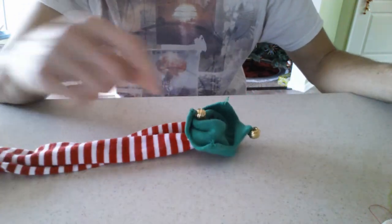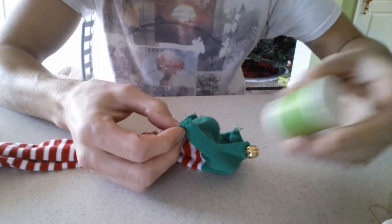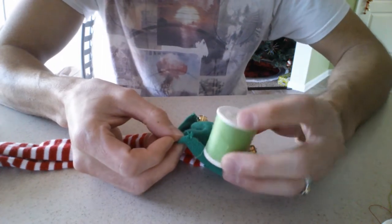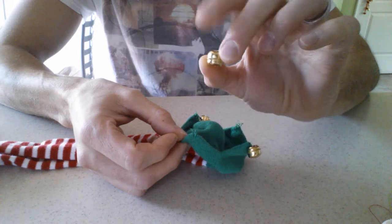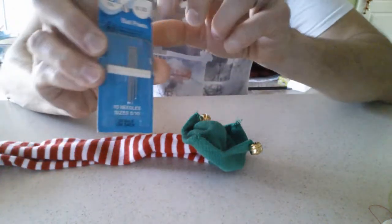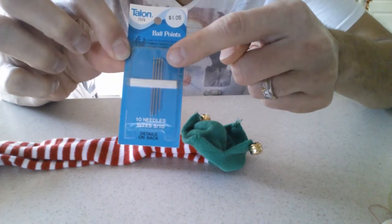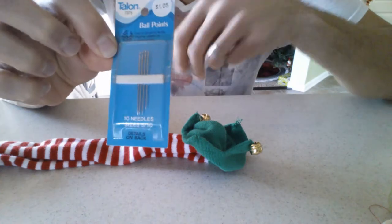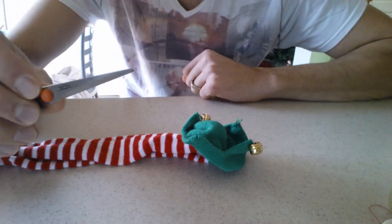Two of the buttons came off already. I'm going to try to find green thread to match as close as possible so the thread doesn't show up — and this is all I've got, so unfortunately that's what I'm using. Little bells. You're going to need your sewing needle, just a regular needle that has a hole at the end you can thread some thread through. Maybe some scissors to cut the thread.